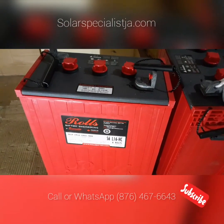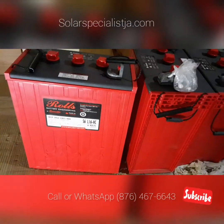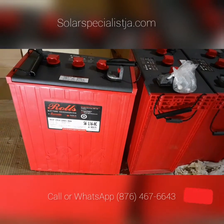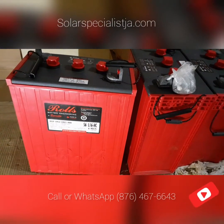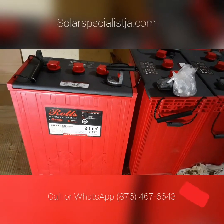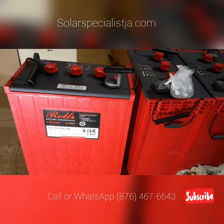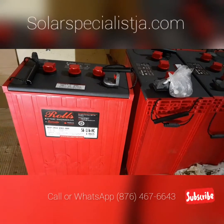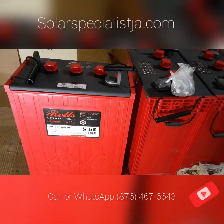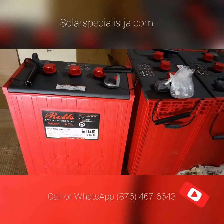This is also a flooded lead acid battery, but it's physically a much larger battery which requires a lot less maintenance. I would consider this to be a low-maintenance battery, but it does mean maintenance nonetheless. Maintenance simply means you have to top it up with distilled water or deionized battery water every so often. For the Rolls, that's about two to three times per year — roughly every four months — whereas with the Trace T115, you top them up about every two months.